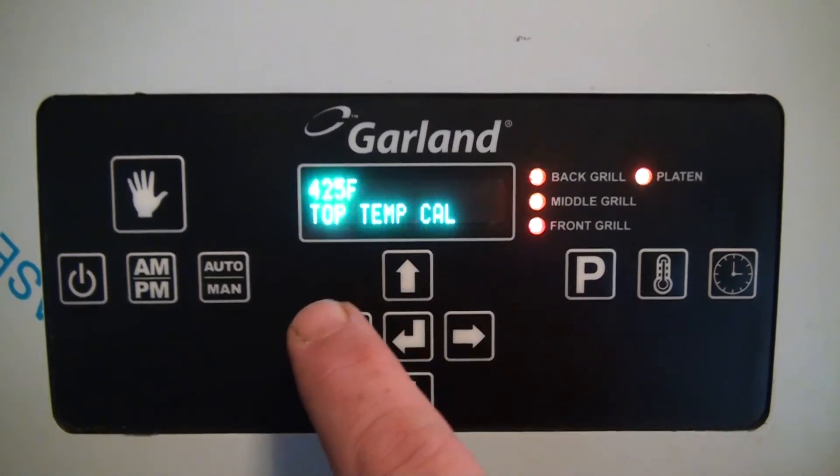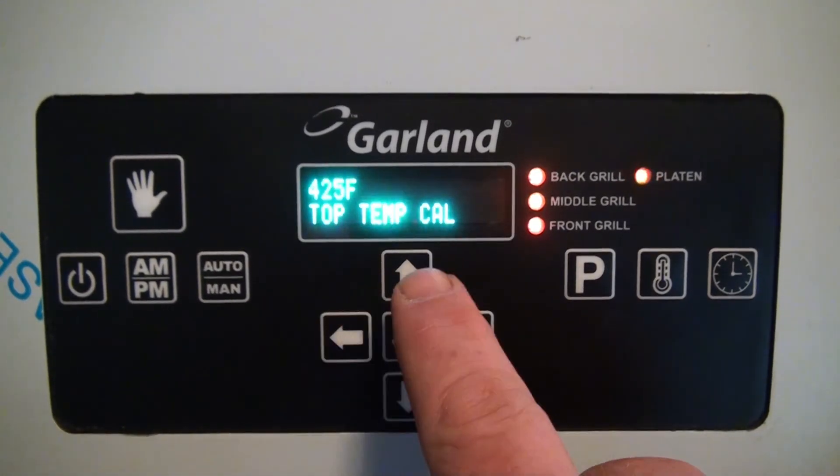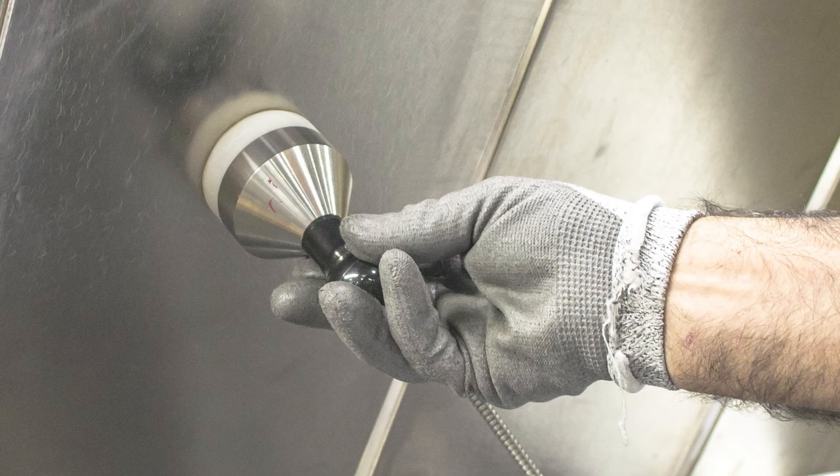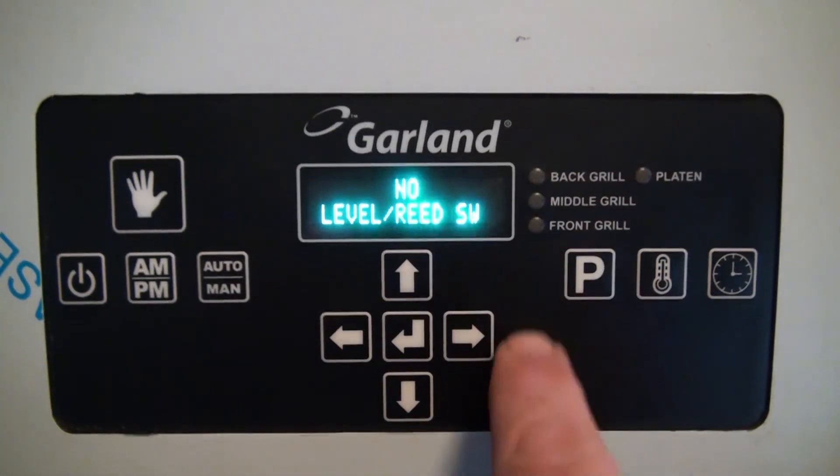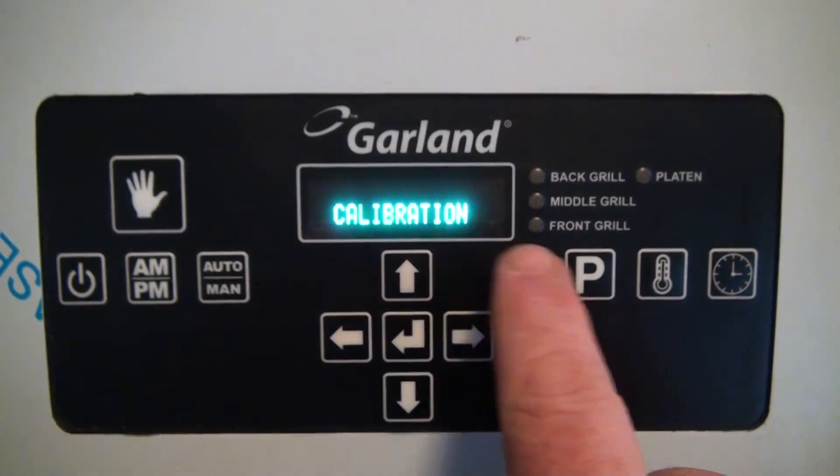Now press the right arrow to go to top temp cal. This is the platen plate. Hold the surface probe in the center of the platen and compare temperatures. Make necessary adjustments as needed. Press the program button, or the P button, three times to exit out of the programming.